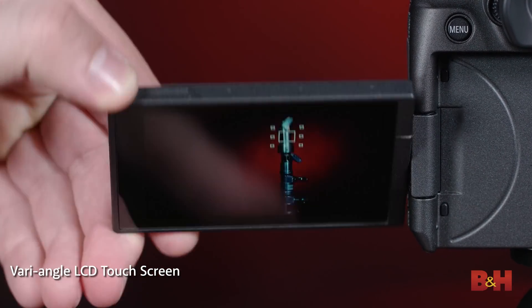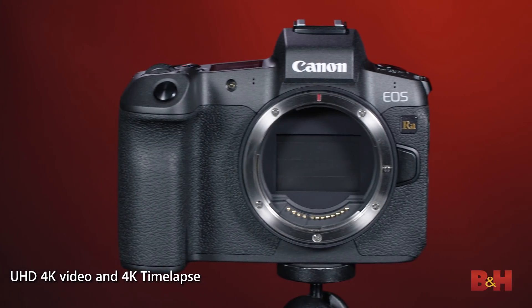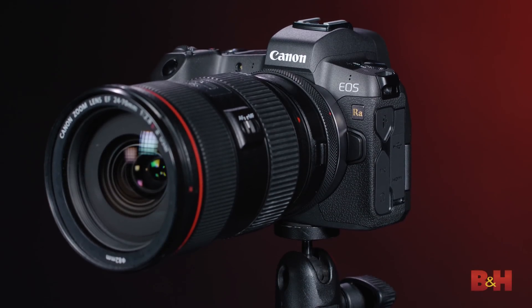Several other features round out this camera's appeal to the dedicated astrophotography enthusiast. One is the vari-angle LCD monitor, which is a big asset when the camera is mounted on telescopes or in situations — frequent in astrophotography — where you have to aim the camera almost straight up. The camera also has 4K video capability and can do 4K time-lapse in-camera. It's worth repeating that this camera is dedicated to astrophotography, and because of changes in the infrared filtration in front of the imaging sensor, it's really not suited for general purpose shooting.